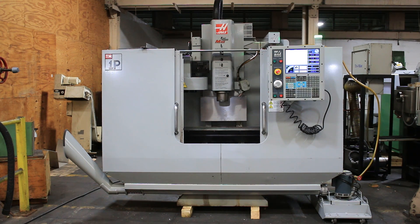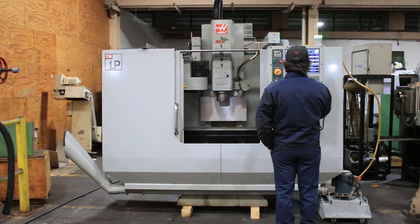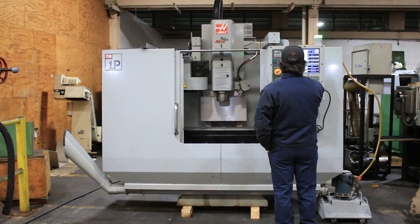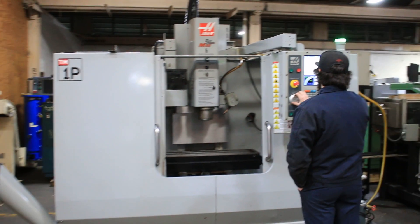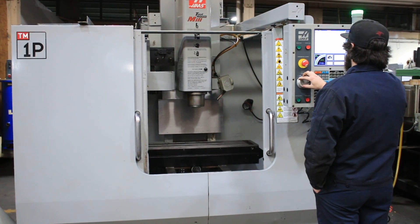It has a 6000 RPM spindle, and we are running on the Haas Control. We're running at 1000 RPM, 2500 RPM, and it goes up to 6000 RPM.